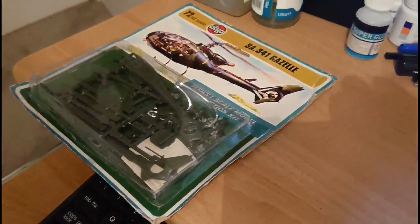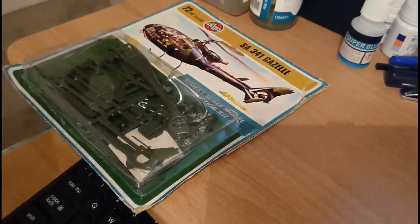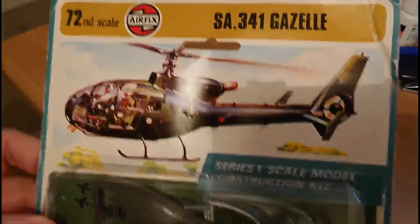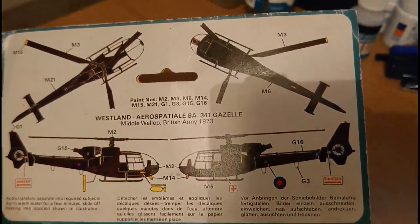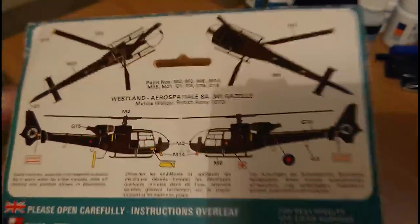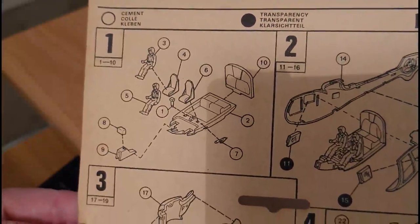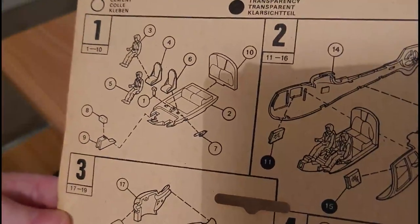I haven't opened this box because I know what's in it — I've built a couple of these Gazelle helicopters before. This is the initial 1973 release in the Type 4C blister packaging. On the back you've got the paint guide, quite nice and easy to follow. There's only one helicopter you can model from this — Middle Wallop, British Army, 1973. When you flip the instruction leaflet open, it's laid out in six different stages with quite a detailed interior including two pilots — an observer and a pilot for the Army Air Corps Gazelle.